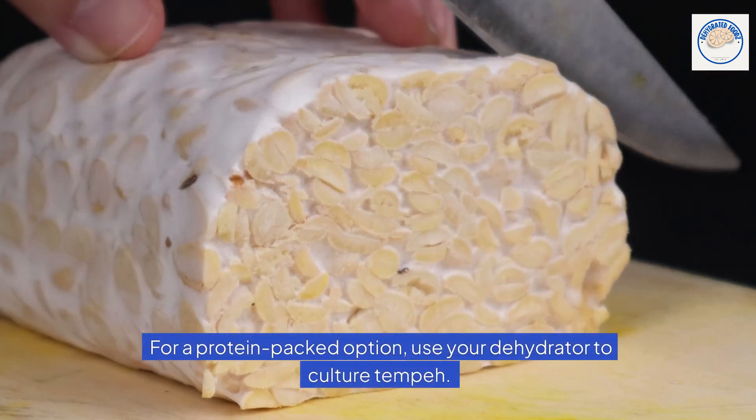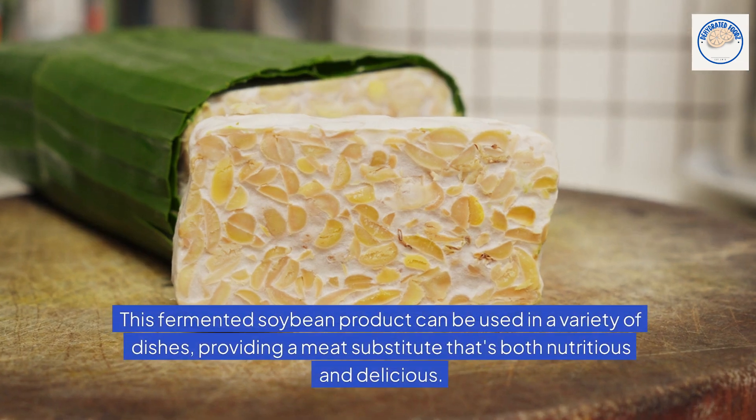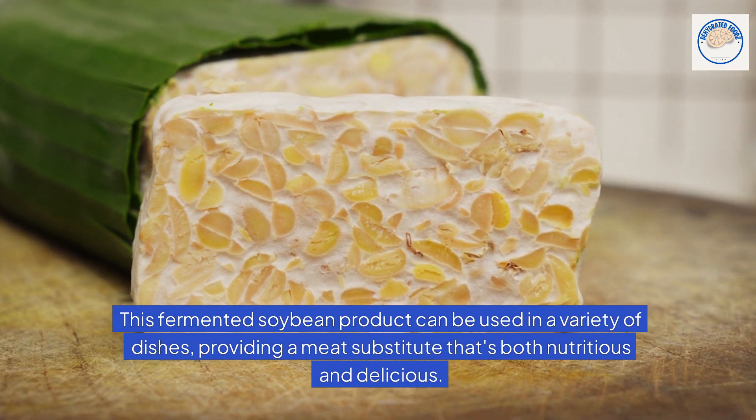Tempeh culturing. For a protein-packed option, use your dehydrator to culture tempeh. This fermented soybean product can be used in a variety of dishes, providing a meat substitute that's both nutritious and delicious.